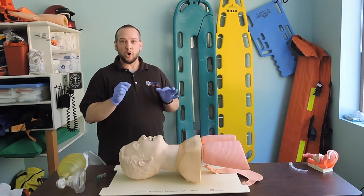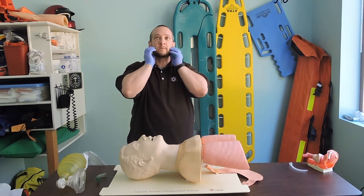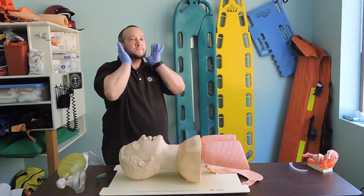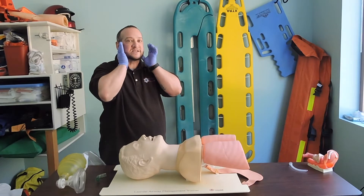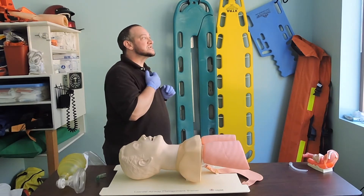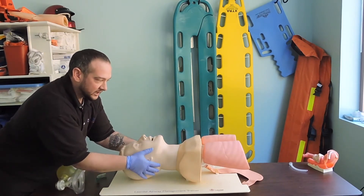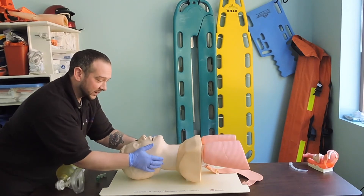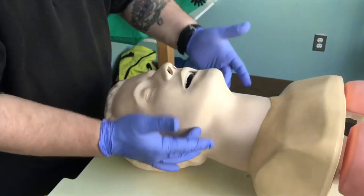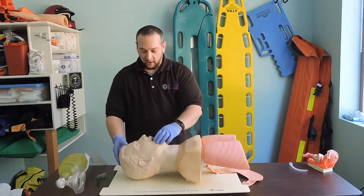The modified jaw thrust is a very small movement — just enough to displace the tongue. We're finding the mandibular process; the mandible is the only movable part of the facial bones. Coming in at the head of the airway, keeping the patient in a neutral position so as not to manipulate the C-spine, my thumbs are on the maxilla, and I'm just displacing the jaw — a very slight movement, just enough to get that tongue out of the airway.